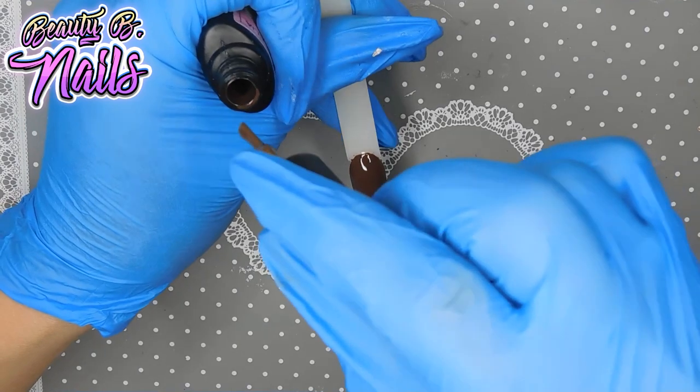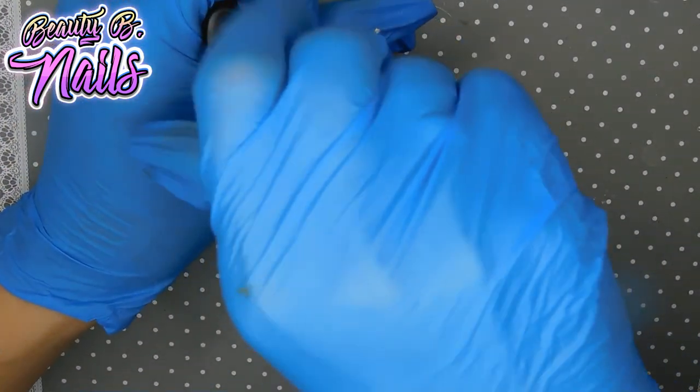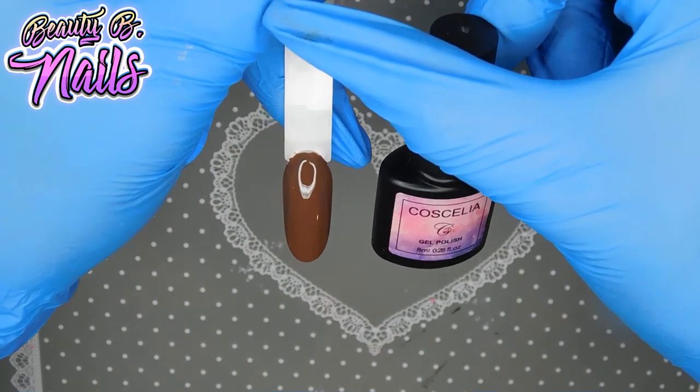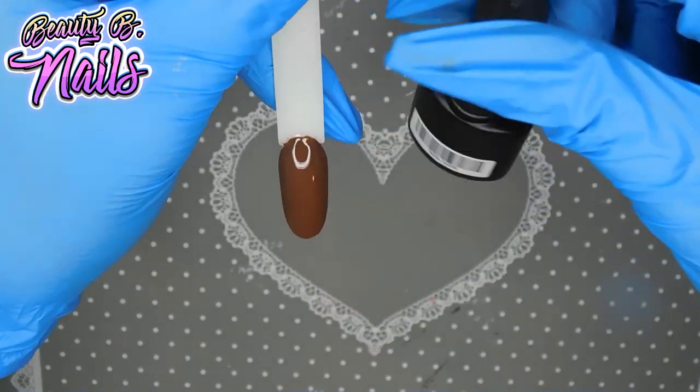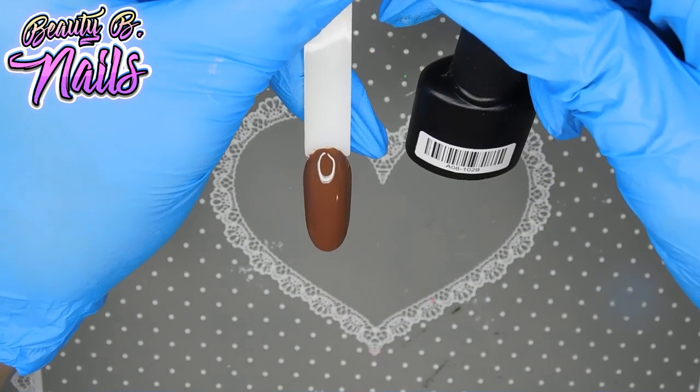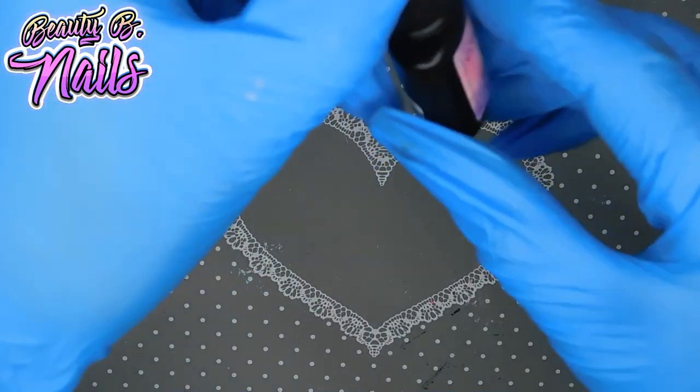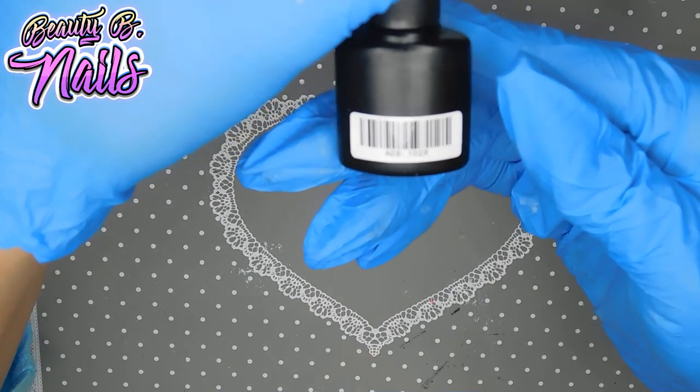That's one coat, guys — look at that! That one coat is 1029. Next one I'm going to do is 1028.